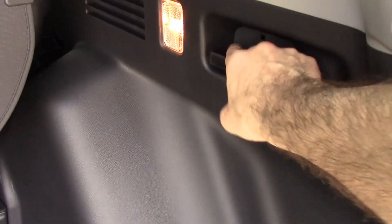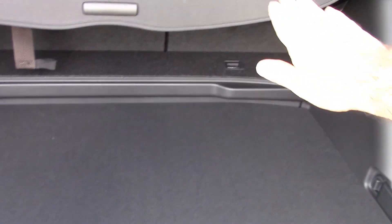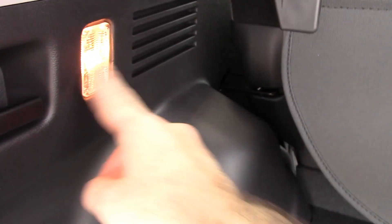There's a handle here that releases the seats so you can lower the seats from back here — just pull that, and it makes it completely flat across the bottom. This is a cargo cover so you can pull it out and cover anything you have down here so people can't look in and see what's in your vehicle. These rear lights are still halogen.